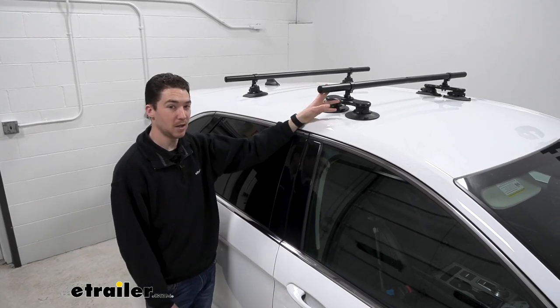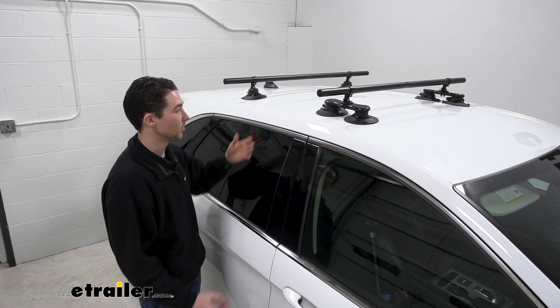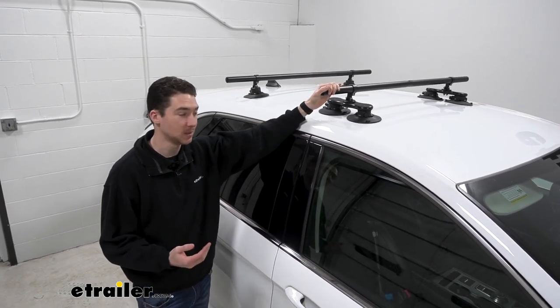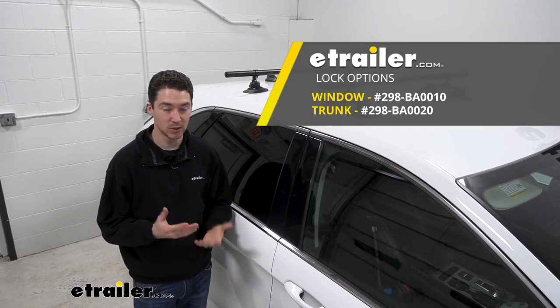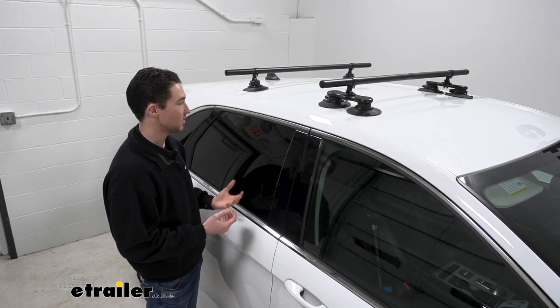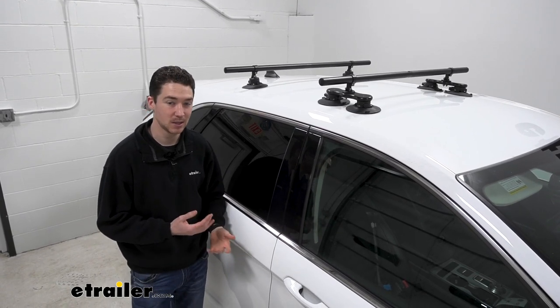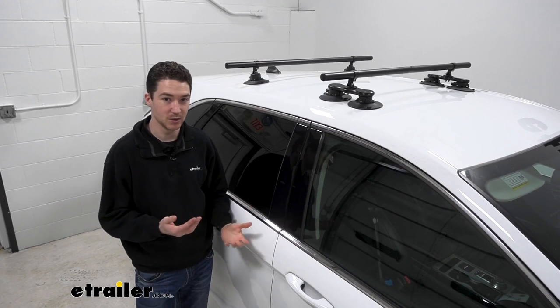The bars are also made of aluminum, so they're really lightweight and easy to work with, with a nice black powder coat finish, so they should hold up well to the elements. They do offer a cable window and trunk anchor lock system. It's not my favorite thing to work with, so honestly if I was using these, I'd probably just break them down and store them in my car when I'm not using them.